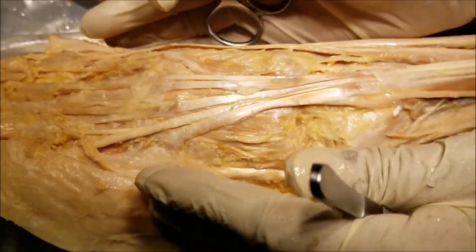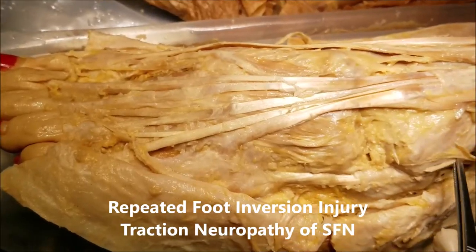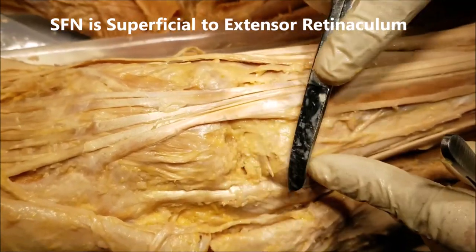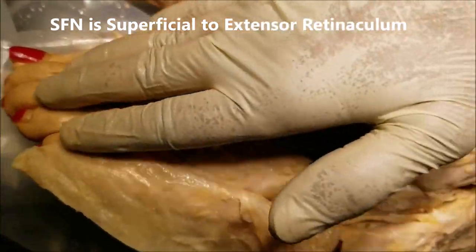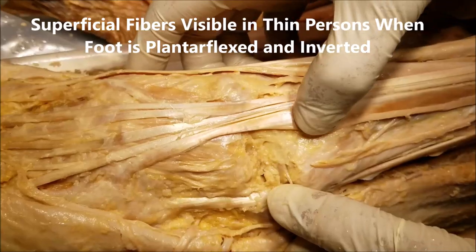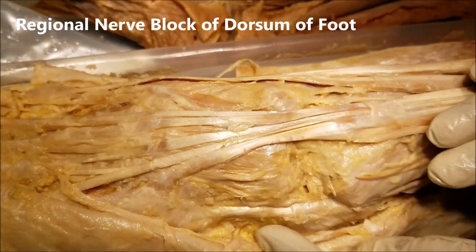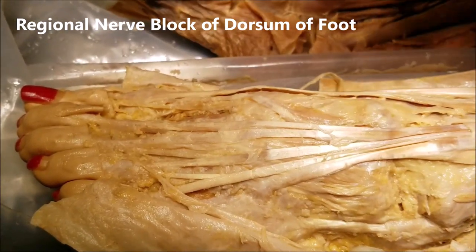A person who suffers from repeated inversion injury of the foot can get traction neuropathy of the superficial fibular nerve. The key point is that the superficial fibular nerve does not go under the extensor retinaculum — it runs superficially. In a thin person you can even see the fibers because they are located quite superficially, and they can be used to anesthetize a large part of the dorsum of the foot.